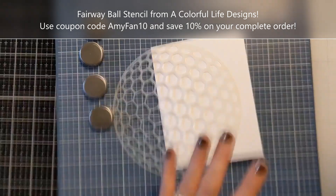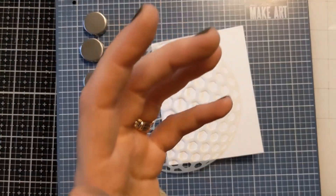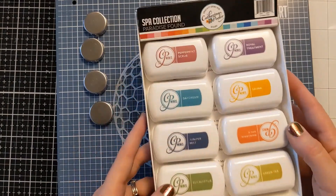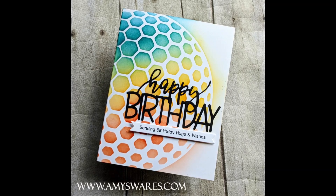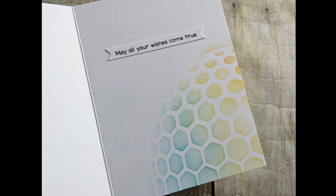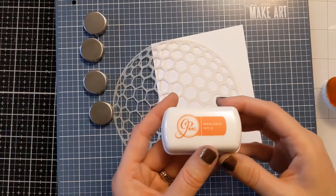I have an A2 size card base of Neenah Classic Crest Solar White, my blending brushes, and my Paradise Found Spa collection of inks. Here's a photo of the finished card. I'm also going to show you a picture of the inside to give you an all-around idea of how this card looks. It came together super quickly — very fun and colorful and great for anyone.